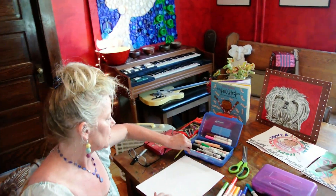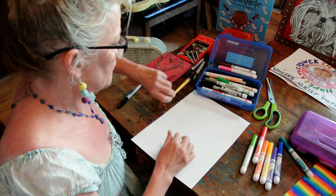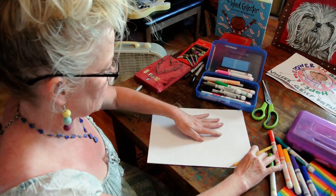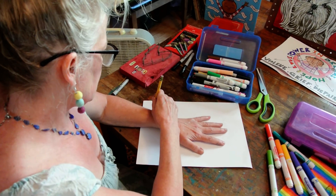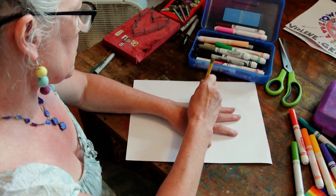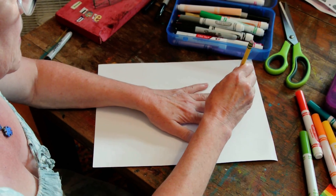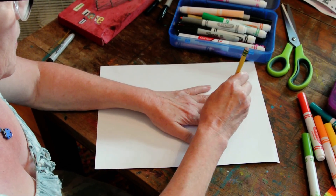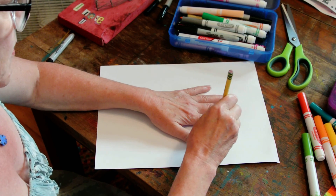Your first step will be to trace your hand. And if this is hard for you to do, have someone else trace it for you so that it's not tricky. You're going to want to hold your pencil straight. If you angle it, your hand will be really skinny and not look like a real hand. So keep your pencil super straight.